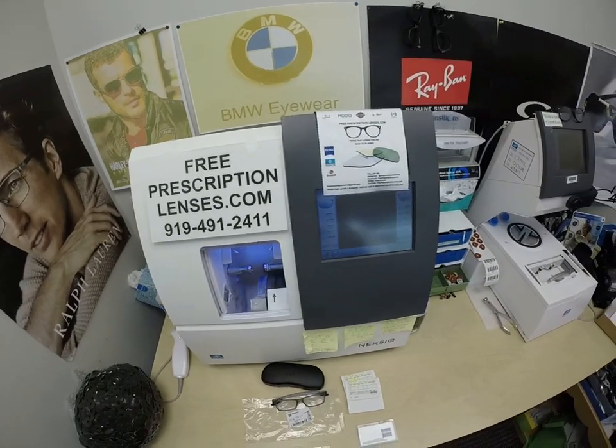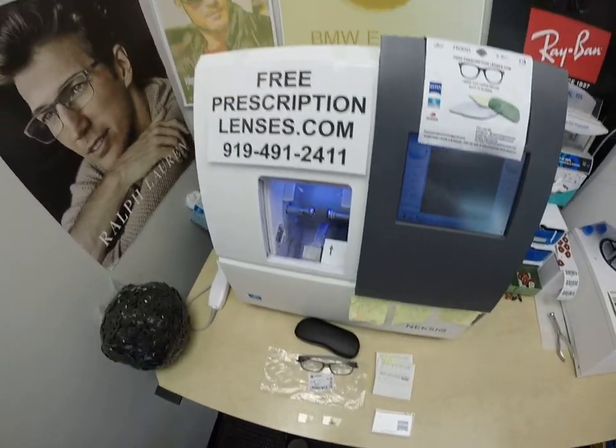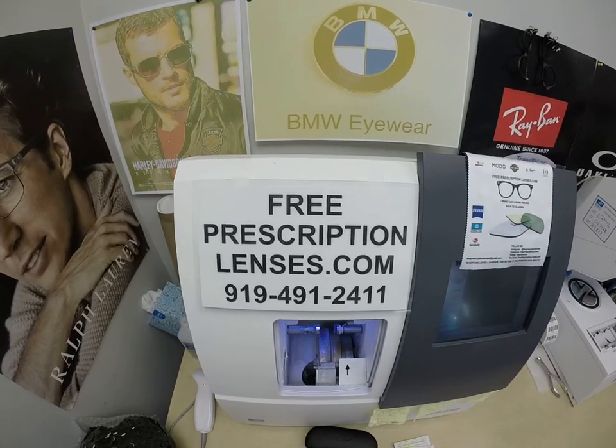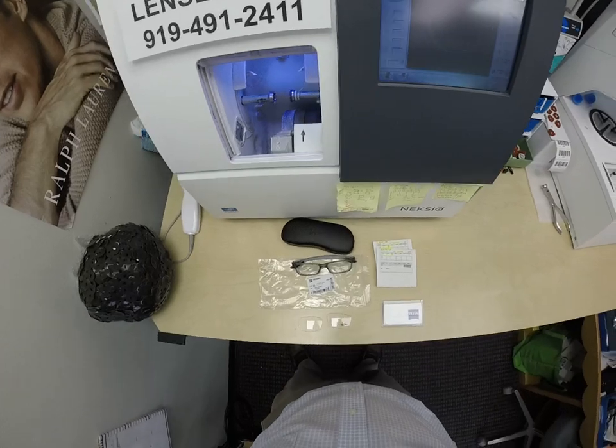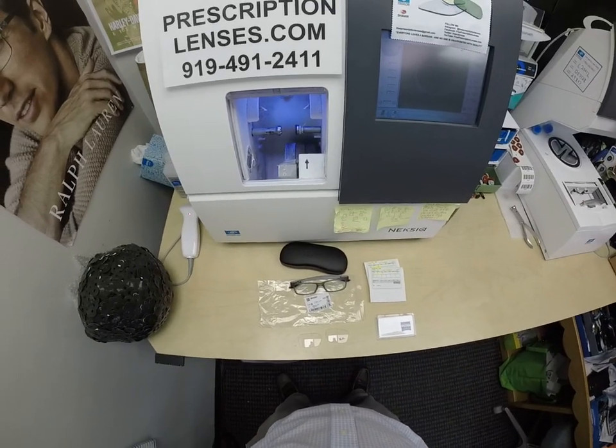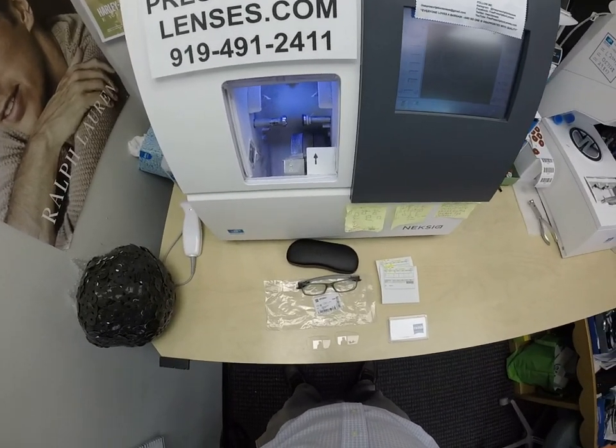Hello everyone, and a special thank you to Aaron in Patrick, South Carolina. This is FreePrescriptionLenses.com, where everyone loves a bargain and no one is disappointed with quality. I am the hardest working optician in the industry as well as the most famous on YouTube.